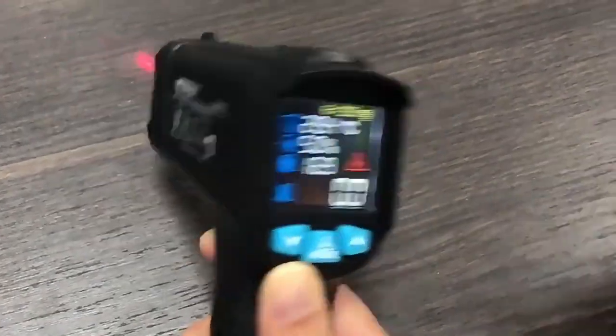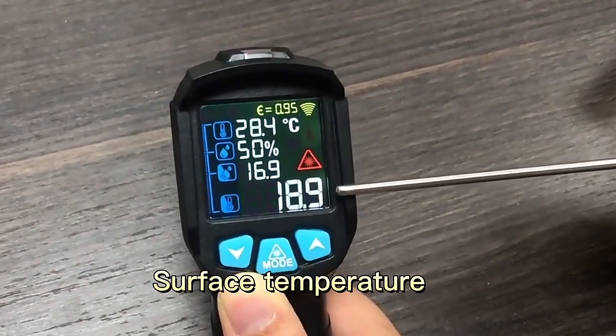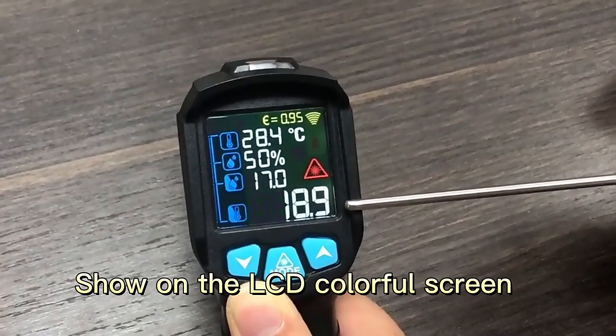Press the trigger to run temperatures, run humidity, dual temperature — surface temperatures show on the LCD colorful display.